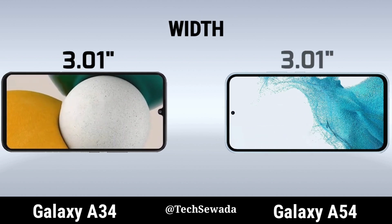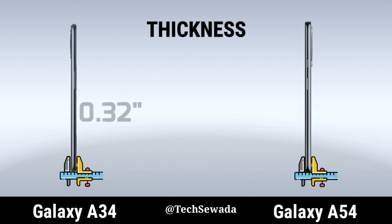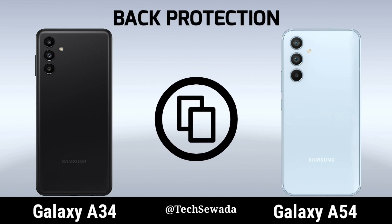Weird. Thickness. Weird. Big protection.